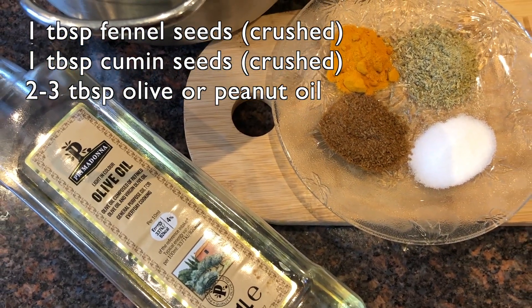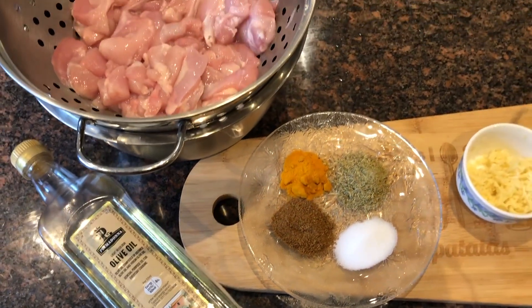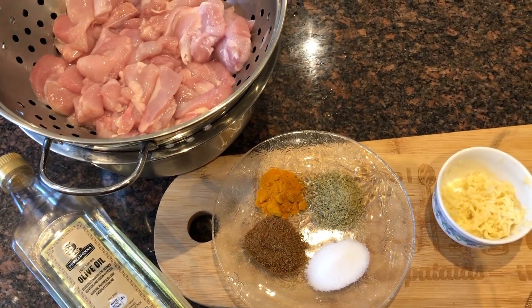I am going to use 2-3 tablespoons of olive oil, but if you have peanut oil you can use that as well. I am going to start marinating the chicken and I will leave it for 2-3 hours.